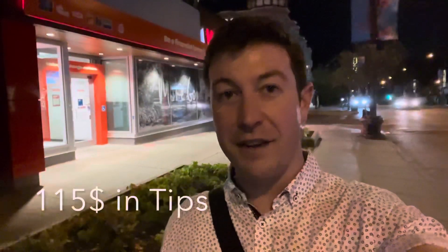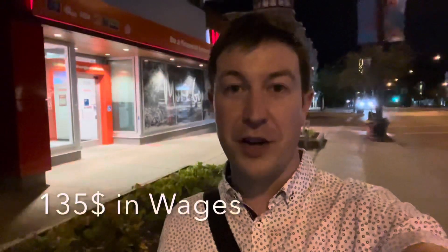I just finished my shift — it's about 10:45 PM, much earlier than I usually get out. Tonight was a pretty chill night, but I'm glad I got to show you guys a lot more cocktails. Tonight I ended up doing $115 in tips and made $135 in hourly wages, bringing my total to $250 for the evening. That is well below what I usually do even on Tuesdays, but it was a slow night. Don't forget to hit that subscribe button, like this video, and come on back for so much more. Love you guys, bye!